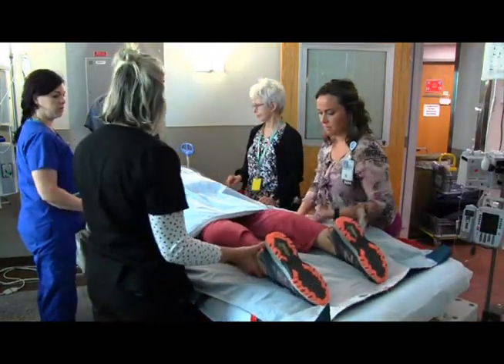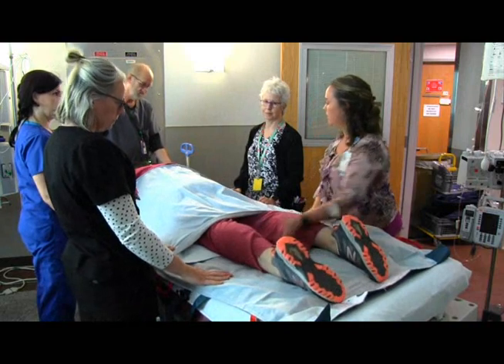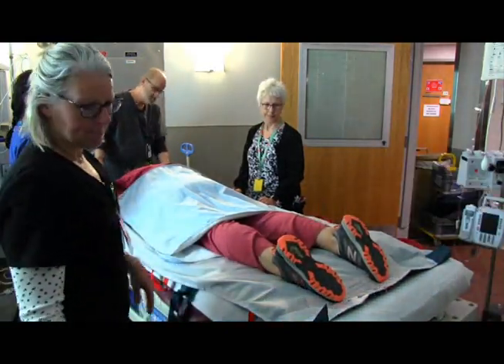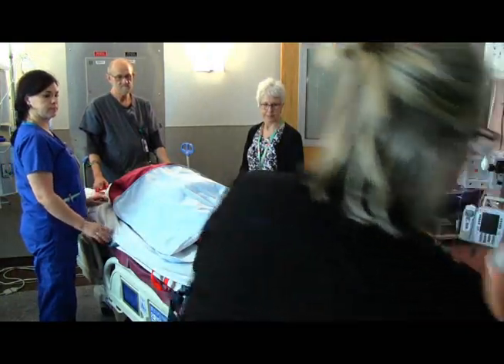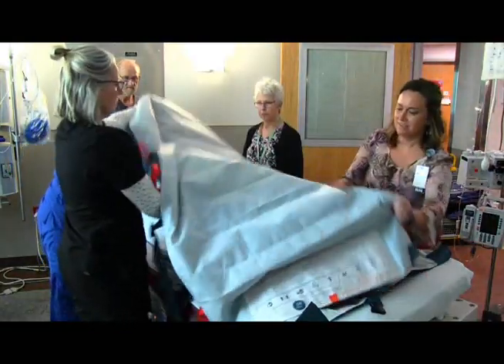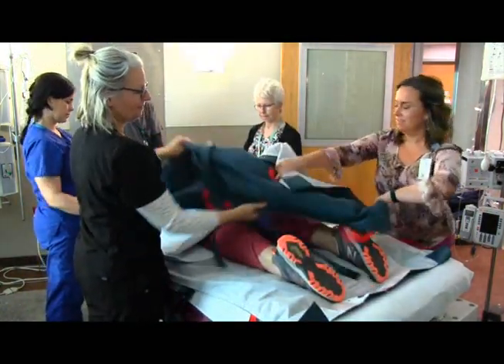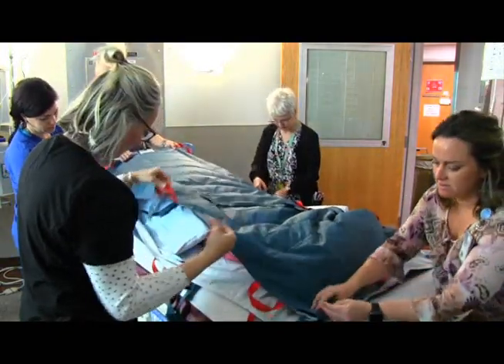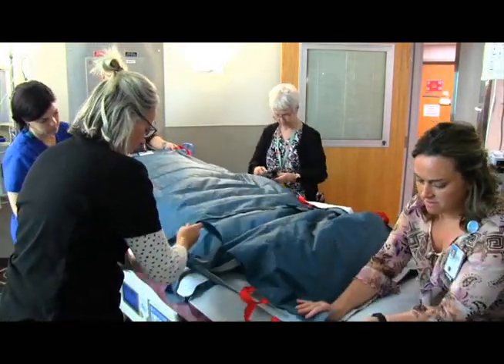Returning the patient to the supine position, you follow the steps for proning in the opposite direction. Place the pads and mat on top of the patient, off-center from the cinder side.